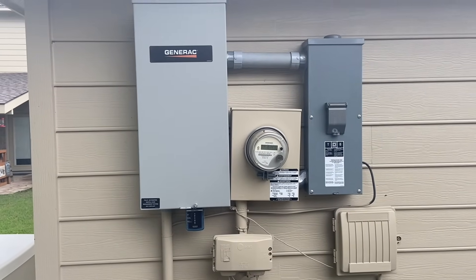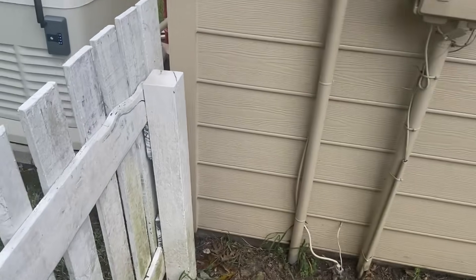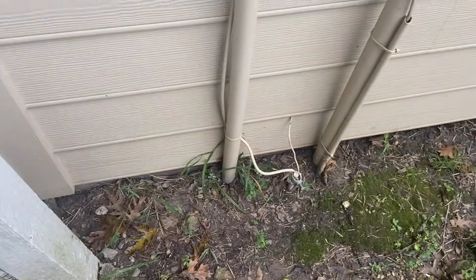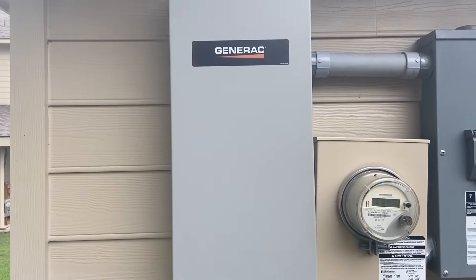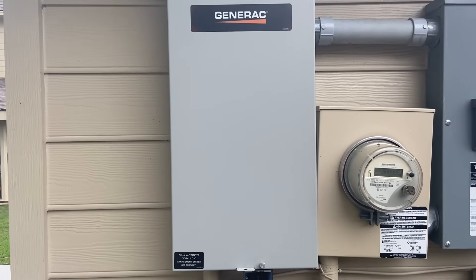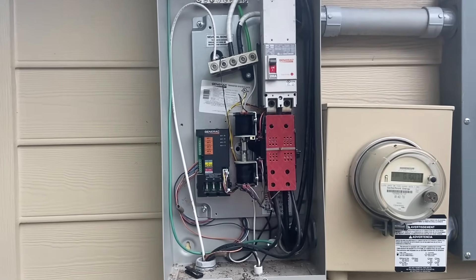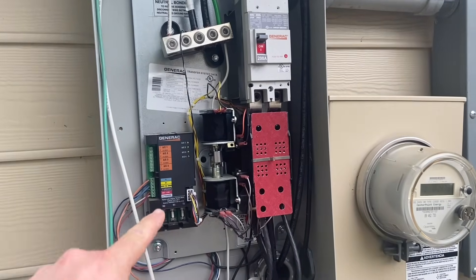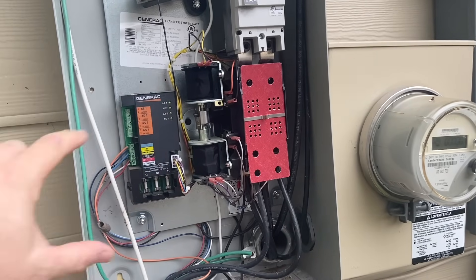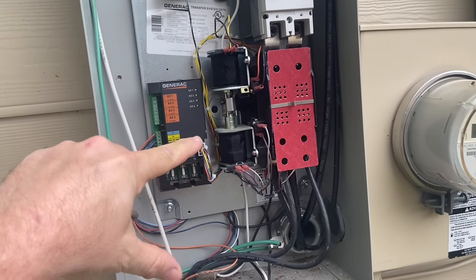All of our electrical comes in from behind the garage — it's all underground — and then it comes out from the generator underground and runs up. Inside this Generac panel is pretty much the brains of the operation. This is where your transfer switch is located. You can see all the electrical for the transfer switch. Basically as soon as the system detects an outage, this is what signals the generator to start and disconnects your city power, switching you to generator power and vice versa.